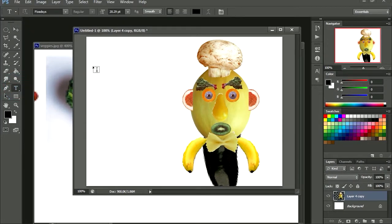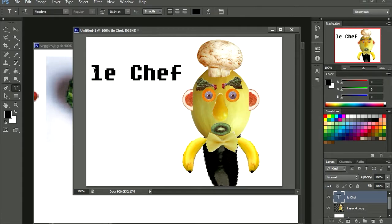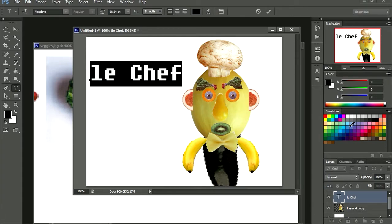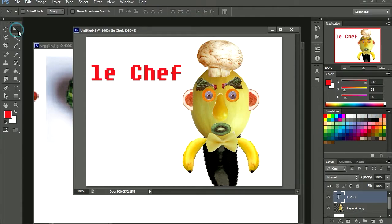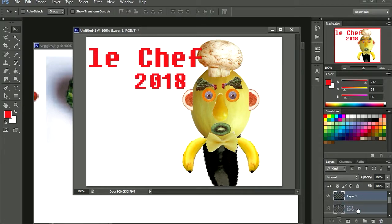Let's go to text and let's call it Lead Chef. There we go. CTRL+T to make the text bigger. Let me change the color to red. Lead Chef 2018. So let me just add a new layer to this and let me just fill this with black.